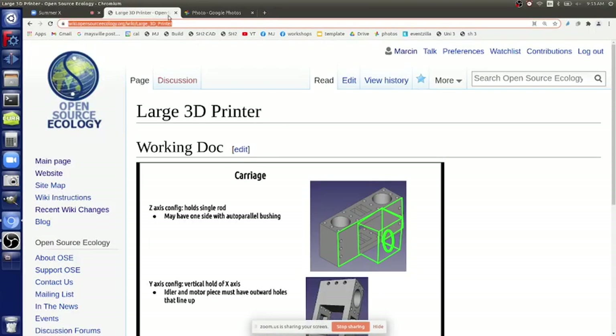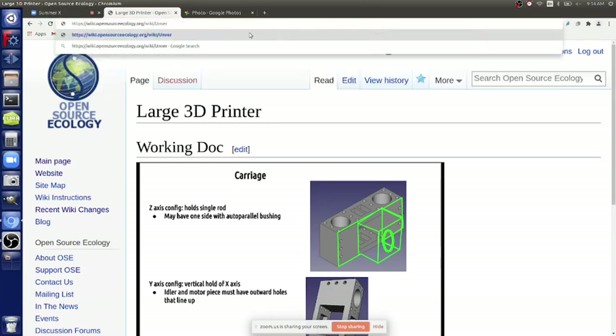Just to review - how do you do the universal frame? It's a good point to review now that we've got this other frame technique to add to our universal frame technique section.